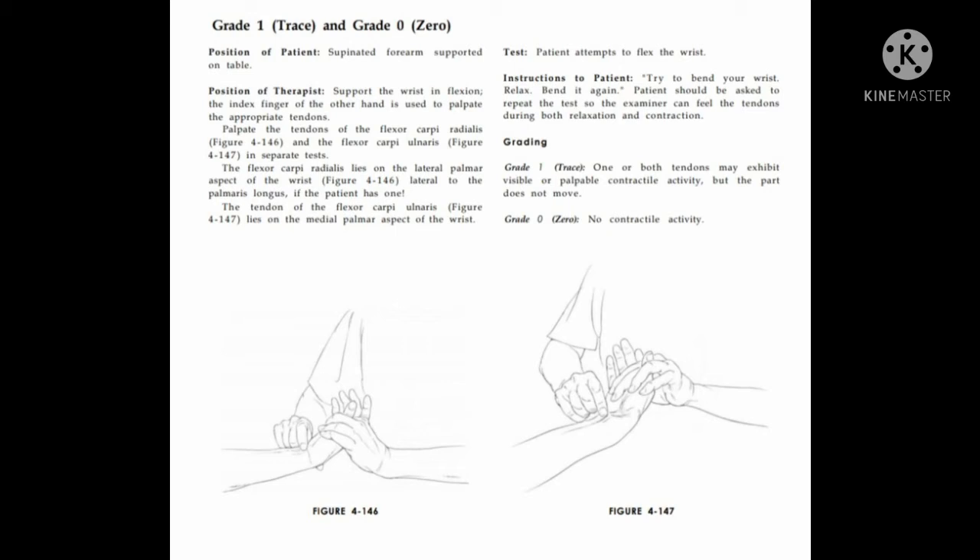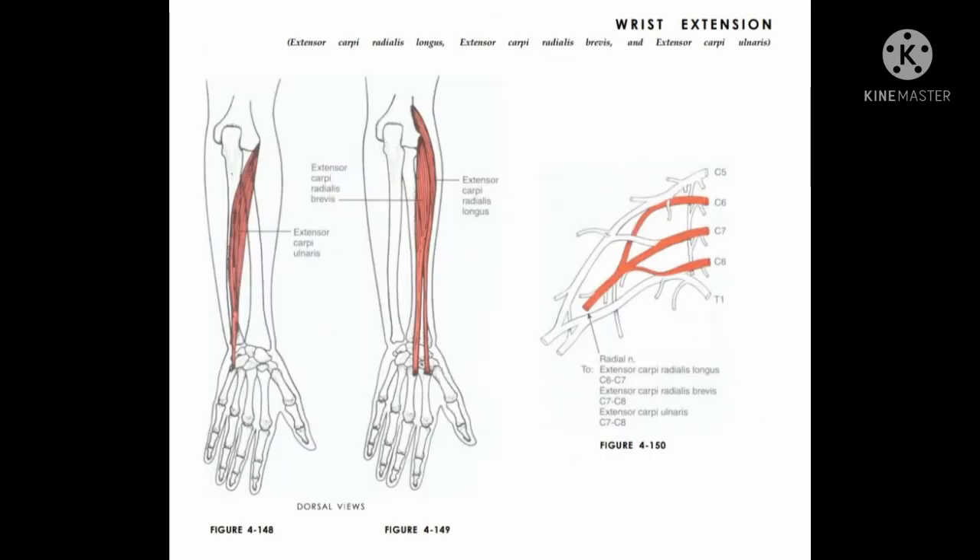The tendon of flexor carpi ulnaris lies on the medial palmar aspect of the wrist. Instruction: try to bend your wrist. The examiner can feel the tendon during both relaxation and contraction. Grade 1: one or both tendons may exhibit visible or palpable contractile activity. Grade 0: no contractile activity.